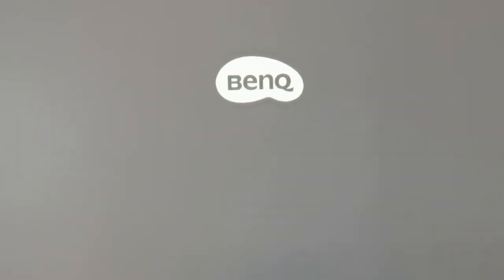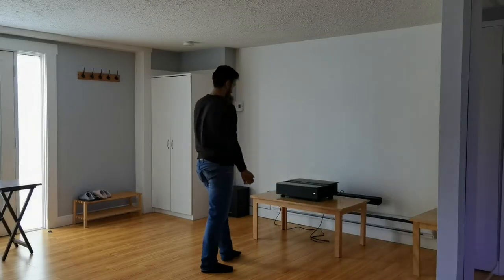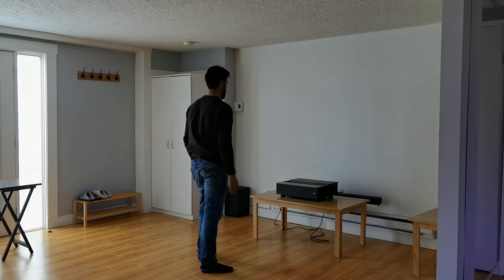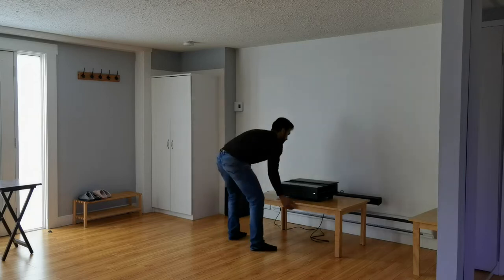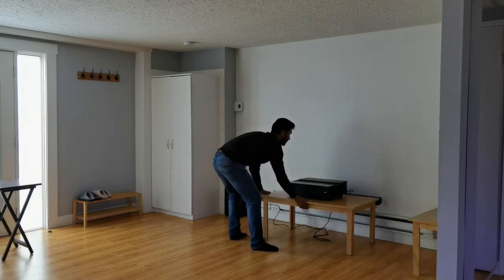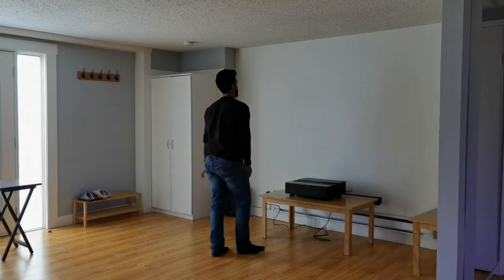That motorized lens cover is by far the best design feature of this projector. As mentioned, this is an ultra short throw projector, meaning you place it very close to your screen. I'm reviewing this in my high-tech Airbnb suite, which has a wall used as a projector screen painted with white matte paint — decent but not ideal. For the best results, you'd really want one of those ALR ambient light rejection screens.